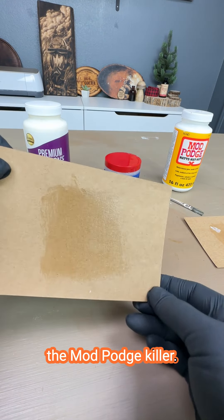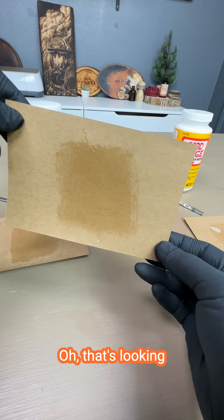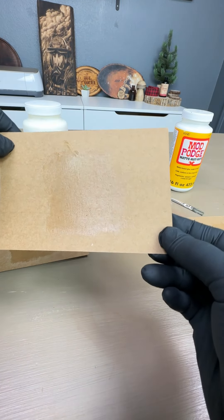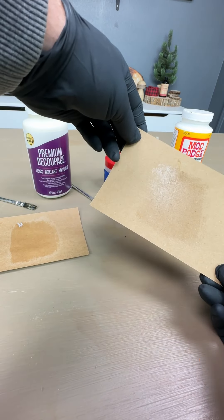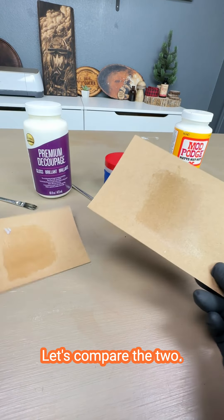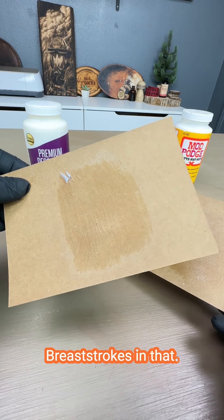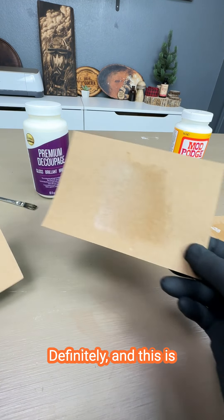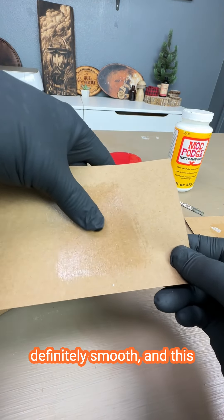And then we have the Mod Podge Killer. That's looking pretty good. I can't tell if I see brushstrokes in that or not — it looks pretty good to me. Let's compare the two. I see brushstrokes in that. Definitely. And this is definitely smooth.